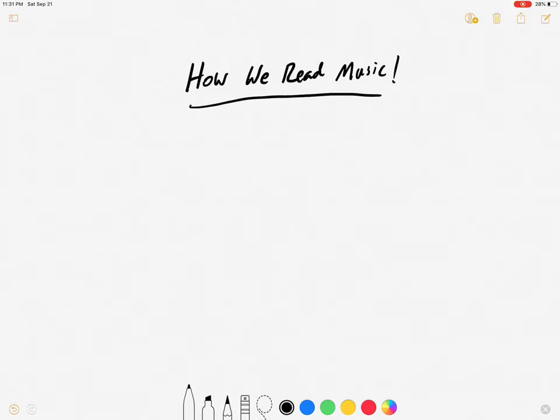Hello, band students. This is Mr. Graulty, and what I'm going to be doing is I'm going to create a video that will show you how we read music. I know that many of you know how to read music already, which is great — this will be a wonderful review. However, there are also some of us in band that maybe don't remember how to read music or haven't really read music in the past, and this is going to be a great introduction. That way, when we start playing songs out of our book, you can feel successful and we have an easier time playing the music.